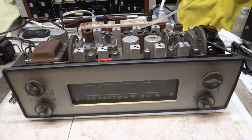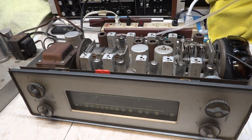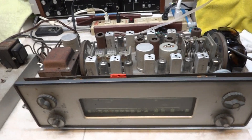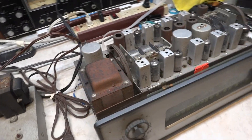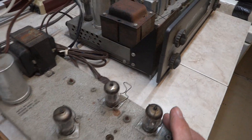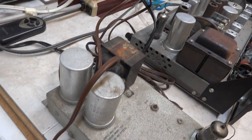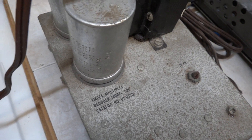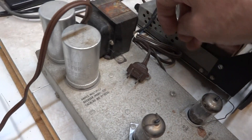Video number two on this Ampex tube tuner. Battery just died on me anyway, so I'm going to include this with it. This is a multiplex decoder model 520 and let's plug it in, just for the hell of it.